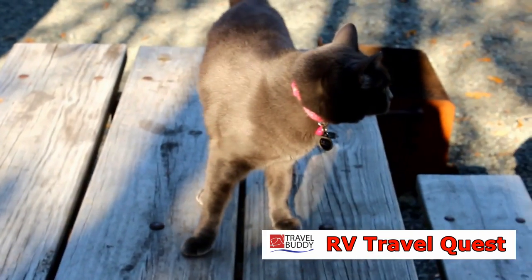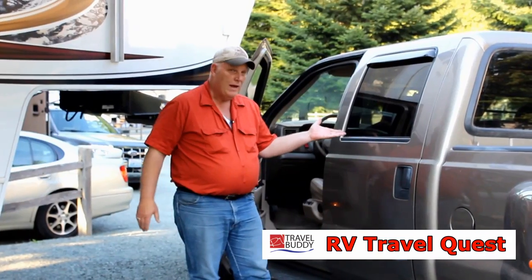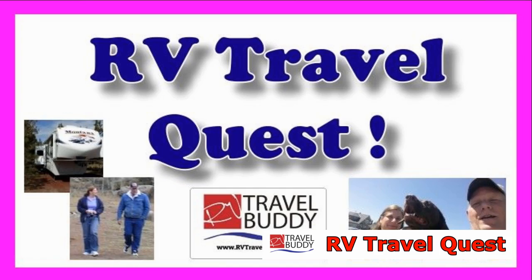Hi, I'm Rob. Hi, I'm Sherry. And this is our cat, Lily. This is Cinder. We've got the truck. We've got the trailer. And we're ready for our RV travel quest.